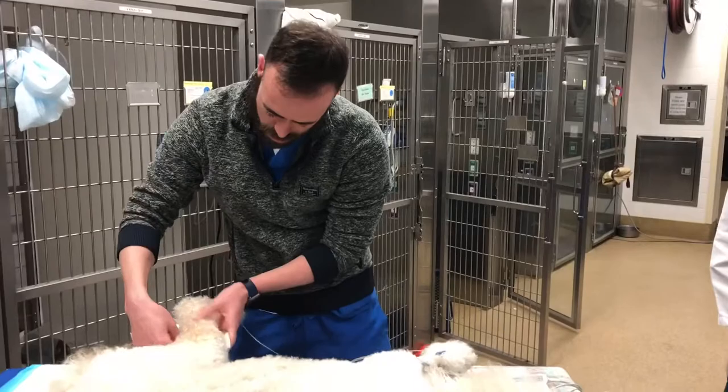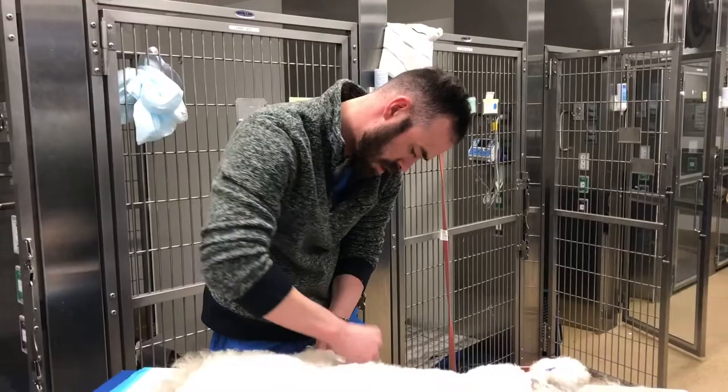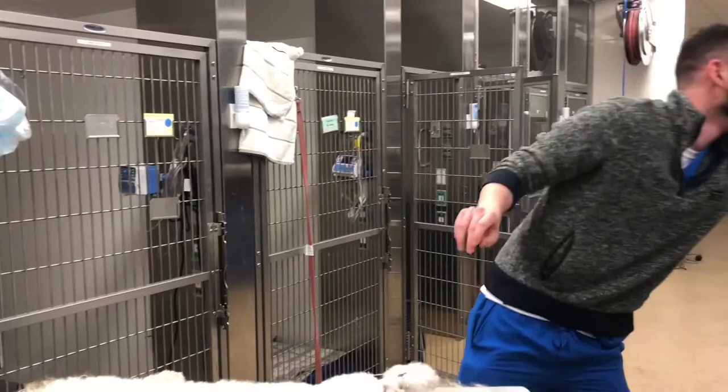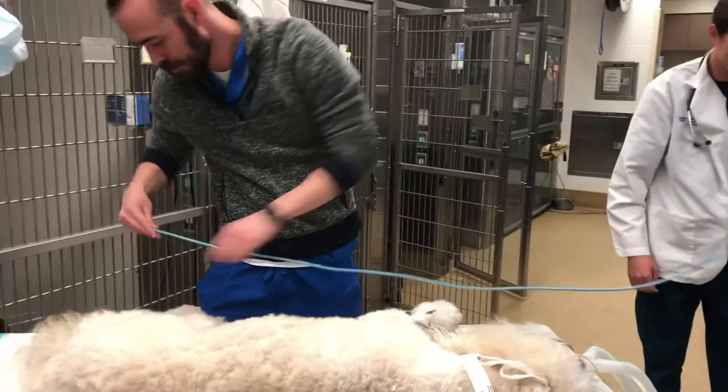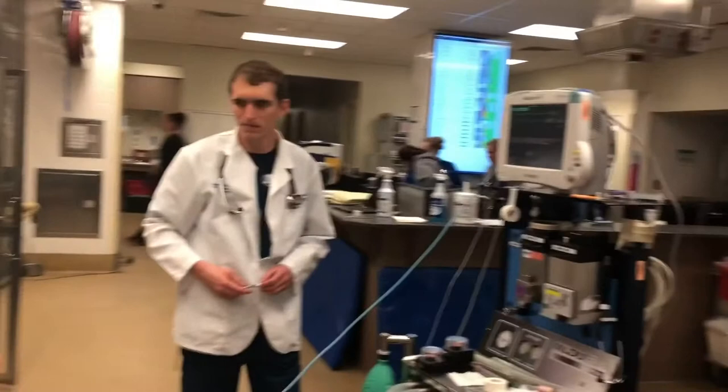The last is going to be an oscillometric blood pressure cuff. That's going to get a snug fit around a pelvic or a thoracic limb, and that is going to give you a mean blood pressure, diastolic, and systolic. Ideally you want your mean blood pressure to stay around 80, and anything below that is something you're going to want to do something about.